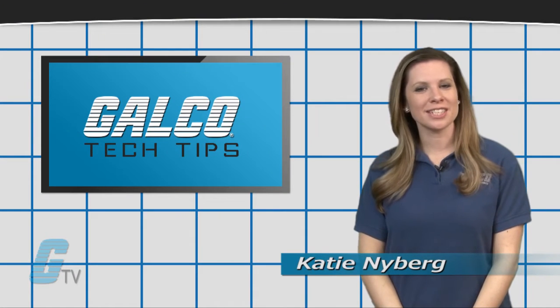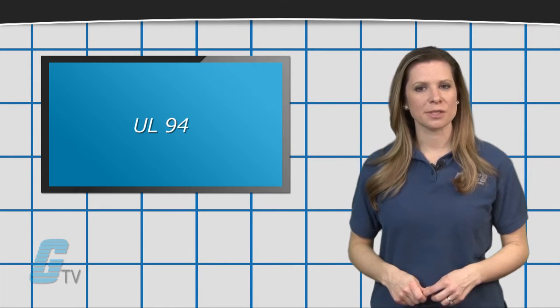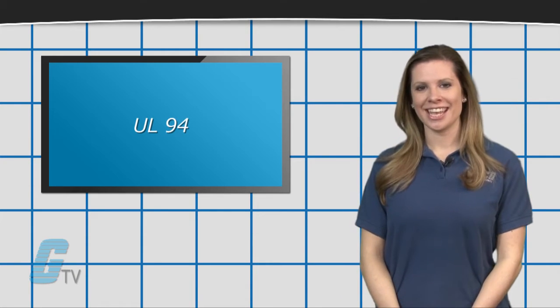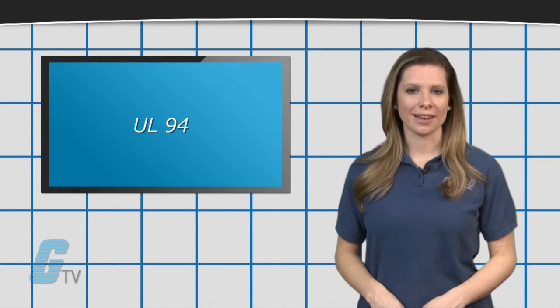Hi, I'm Katie with your GTV Tech Tip. UL-94 is a standard for flammability testing that classifies plastics and the degree to which they are flame retardant. The classification is indicated by UL-94 followed by letters or numbers and letters to show the ratings.